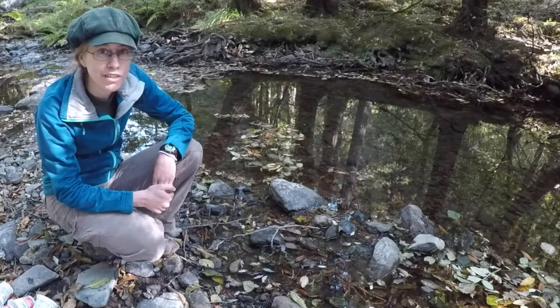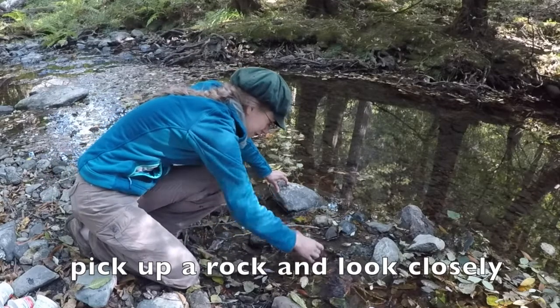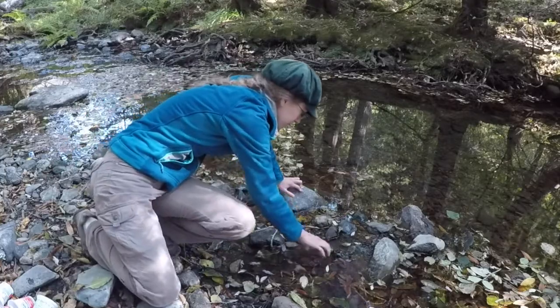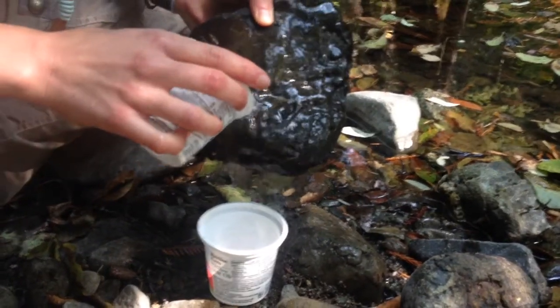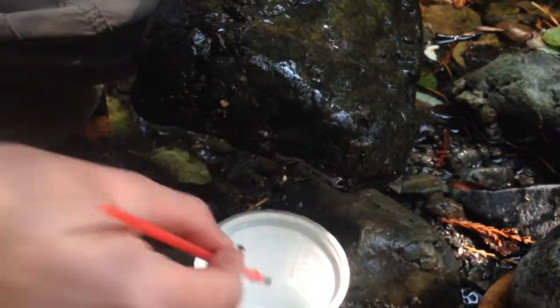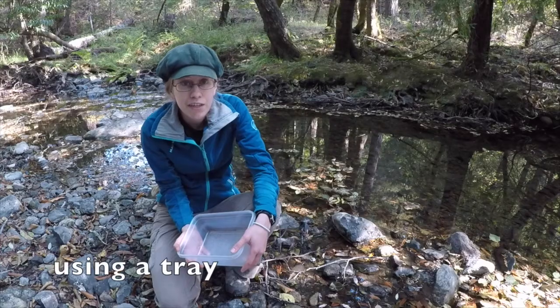When you're ready to catch invertebrates, an easy way is to pick up a rock that's in the stream. Look closely — can you see anything moving? If you don't see anything on this rock, put it back in the water and try another one. You can use two containers to catch creatures that are on the rock. Hold the rock over one container and use the other container to pour water over the rock. The water can knock the invertebrates off the rock into the bottom container. Sometimes a creature isn't knocked off with water, but you can gently brush it off with a clean paintbrush. Make sure to put the rock back in the water after you are done with it.